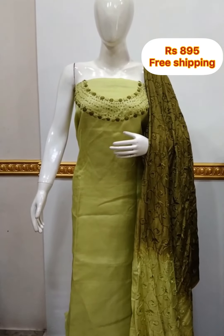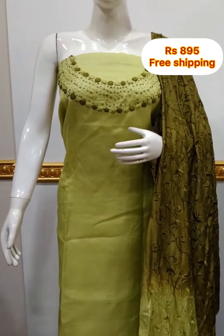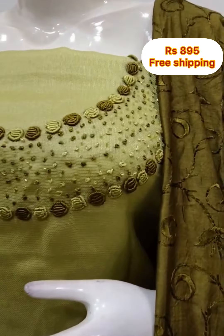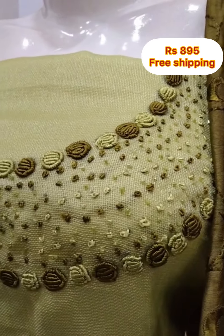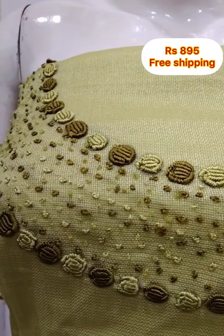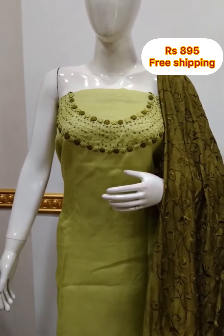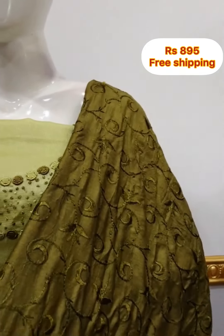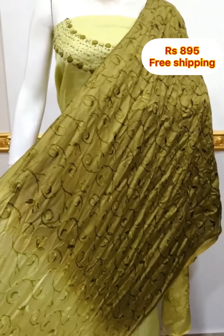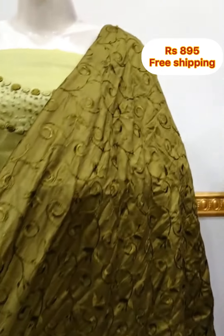The top is a silk fabric. In the neck portion there is handwork. 2.5 meters, top length is 48 inches. The bottom is a silk fabric, 2.5 meters.